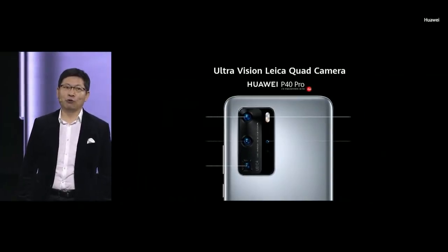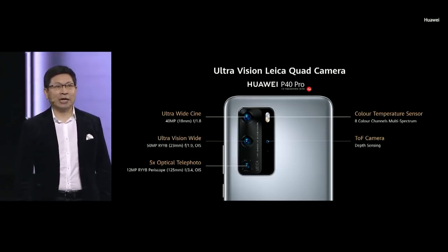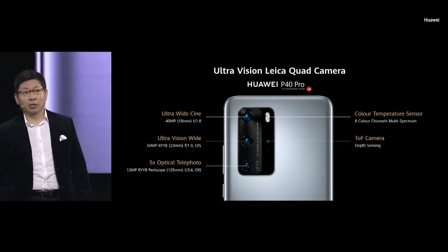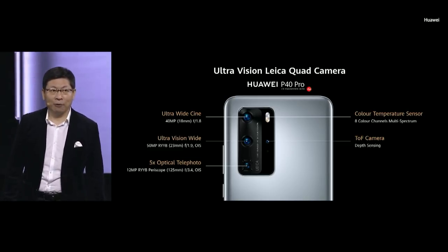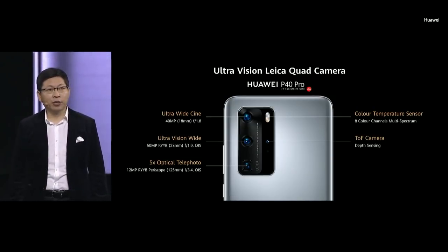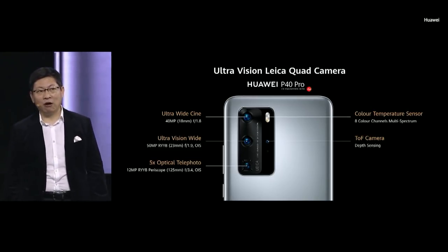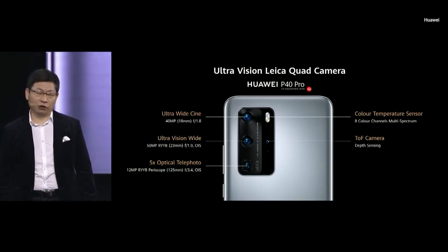The P40 Pro is even more advanced. The main sensor is the ultra-vision wide-angle 50-megapixel RYB sensor with OIS optical image stabilization. We also introduce an ultra-wide thin camera at 50 megapixels — amazing for videography. It also has a 5x optical telephoto with RYB sensor, 8-color-channel multispectrum, and a ToF camera.